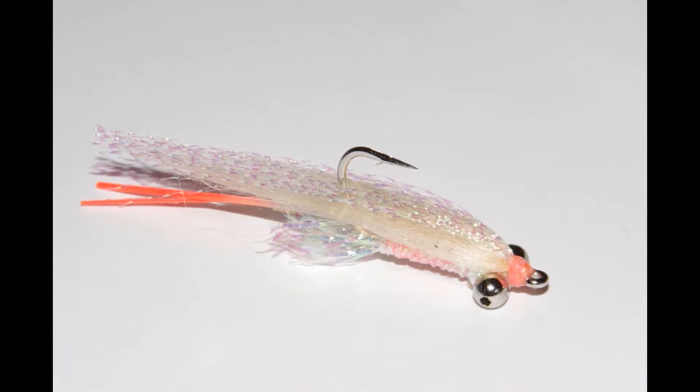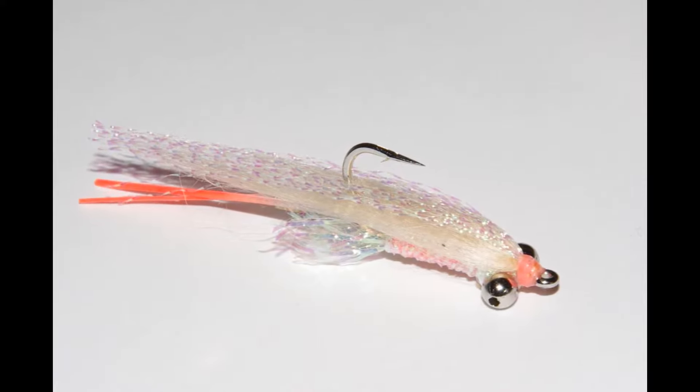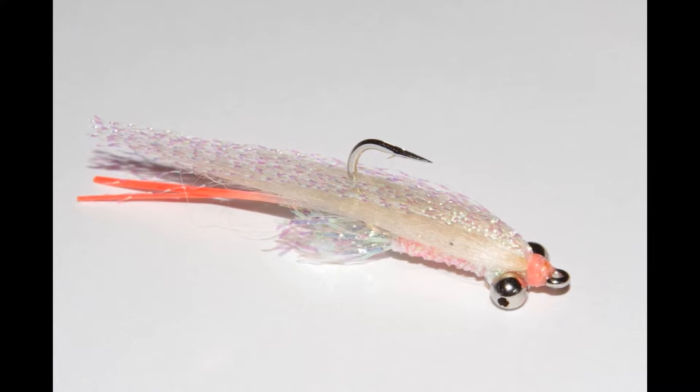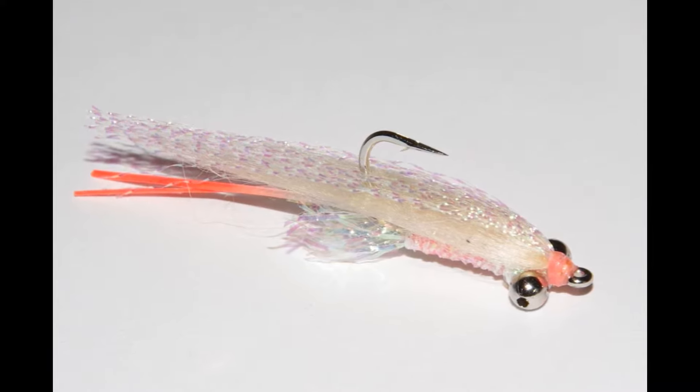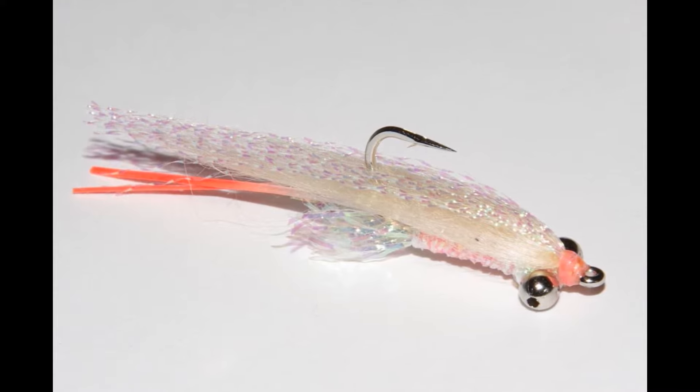Bonefish flies are coming in about every form imaginable. Despite this, a hotlegs gotcha is still about as deadly as they get in the Bahamas, Mexico, and elsewhere — and not just for bones. Here's how I like to tie this easy but super effective fly.